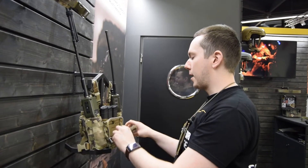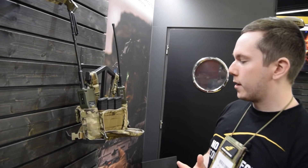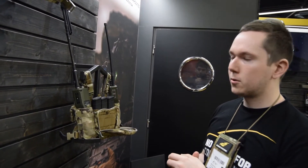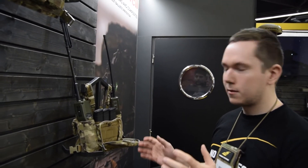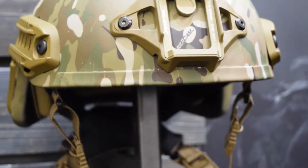Here we have the admin pouch, which is designed for carrying small items like the MS2000 strobe, the Garmin Foretracks, and other small gear.